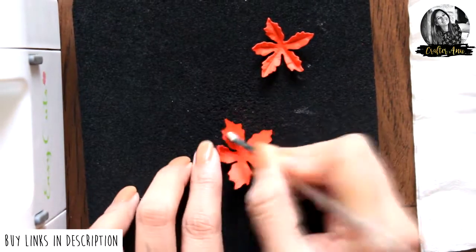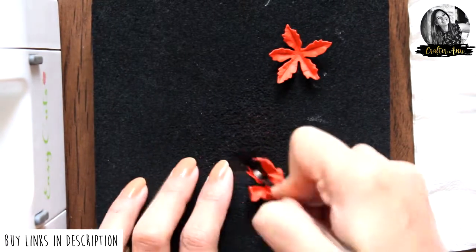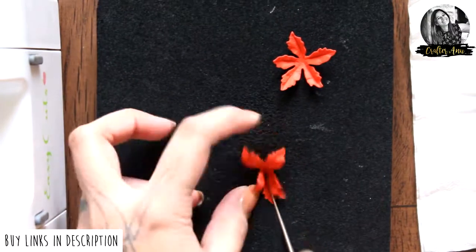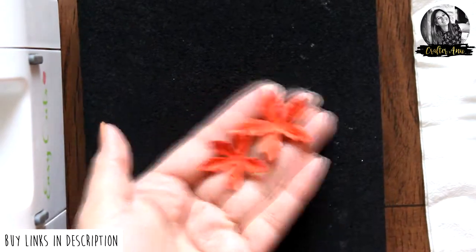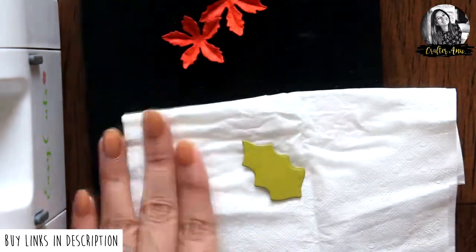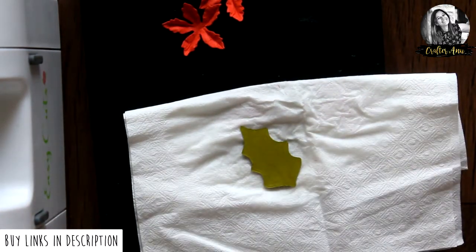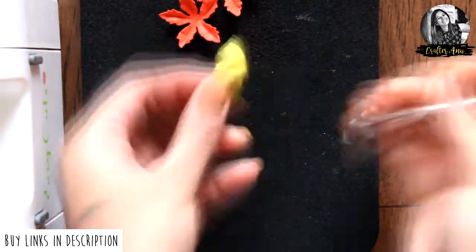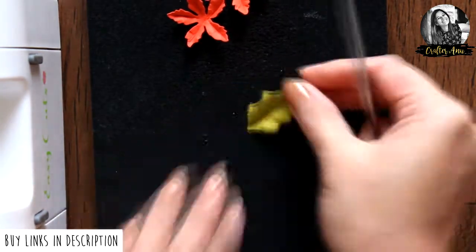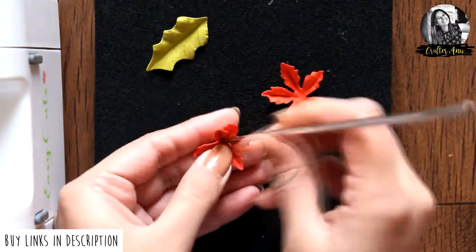Let me tell you that I'm not an expert in flower making, so the steps I'm showing you here are just some easy ways to do it. Once the flowers are done, do the same with the leaf as well.